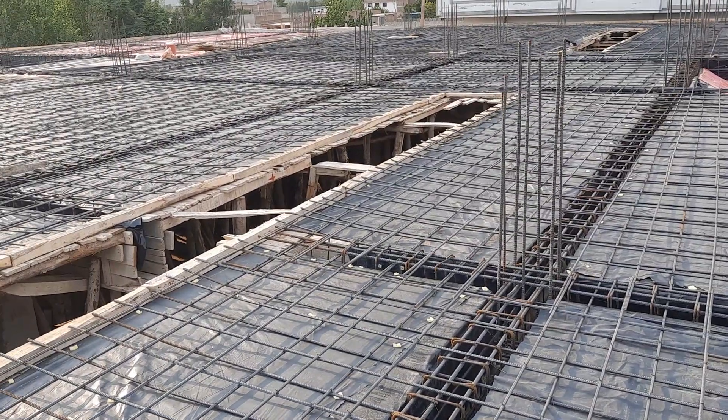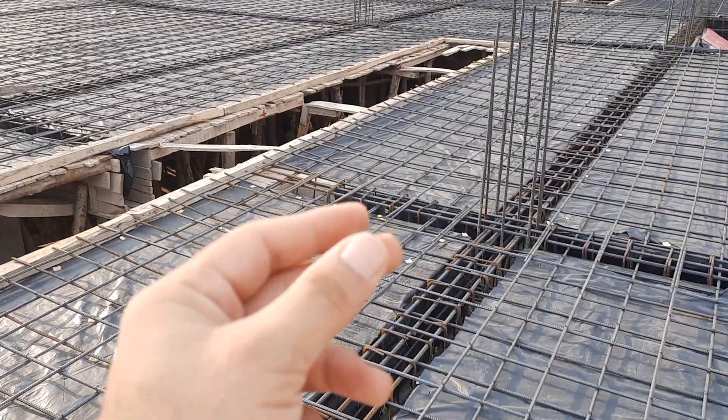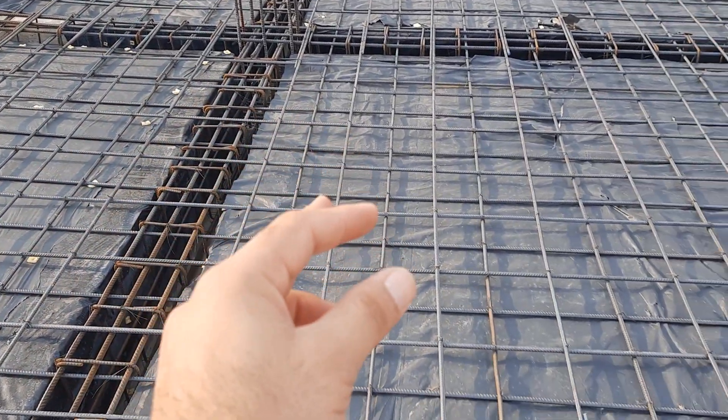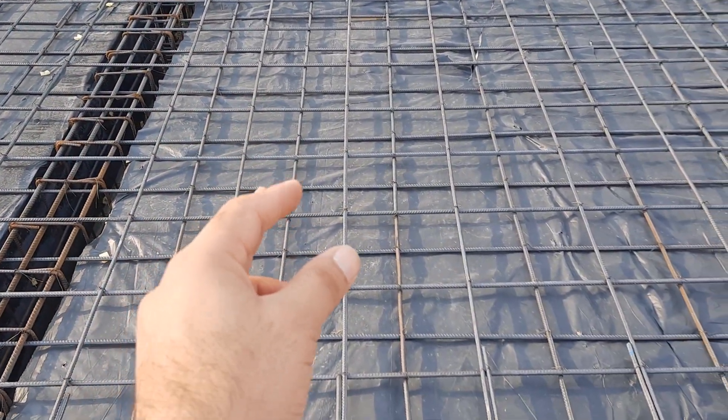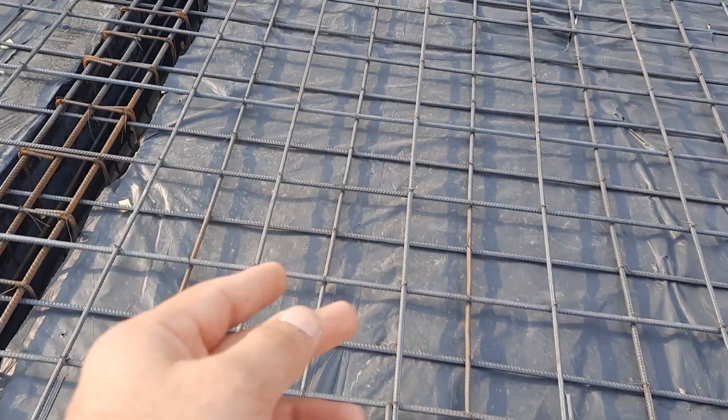Welcome back, guys. Today I am on this construction site and I will guide you for steel reinforcement details in the construction of this RCC slab. Let's get started.